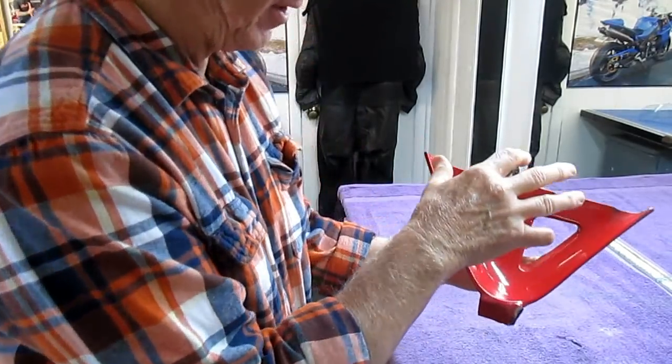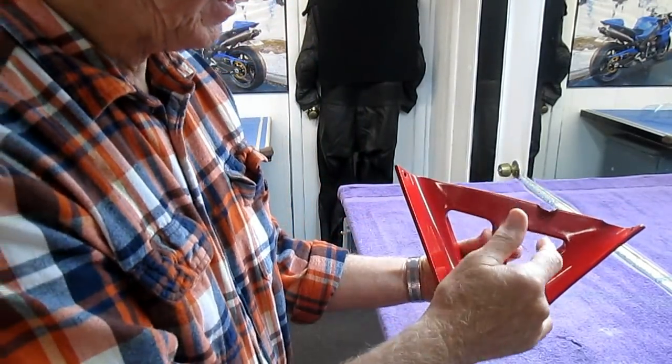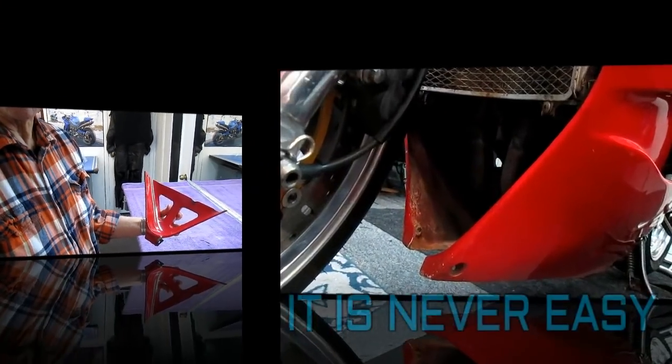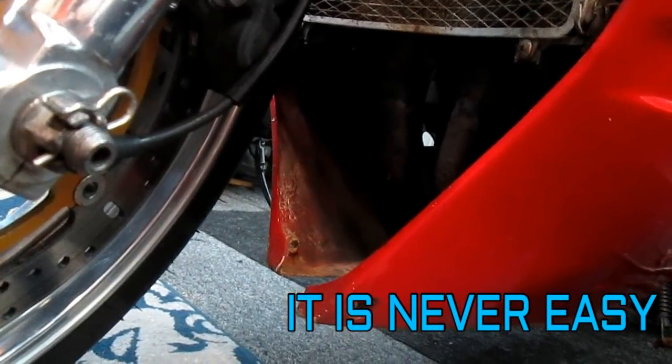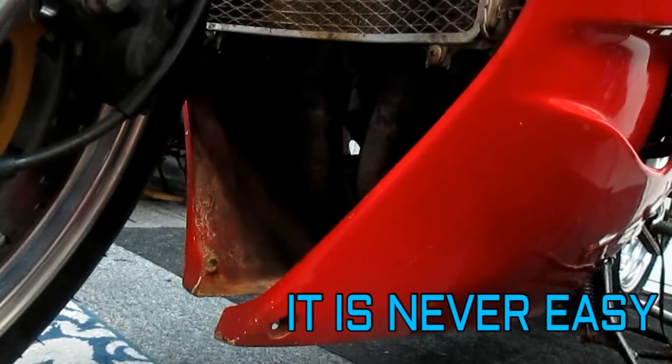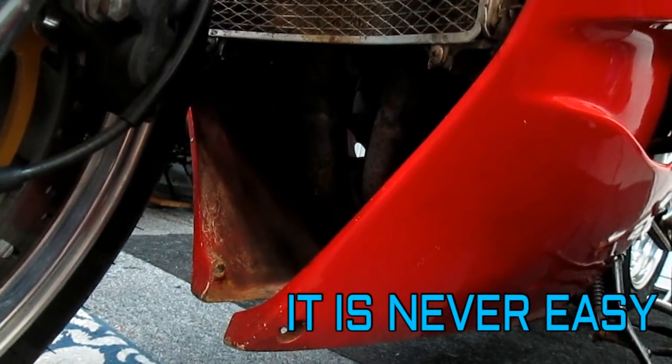It looks like this bracket down here is broken. So I do want to spend some time on this because it's a part you really do see. The first thing is to get out to the shop and see if I can make this fit any better. You would think this is going to be a relatively easy thing, but these are the kind of things that wind up eating up a big chunk of time.